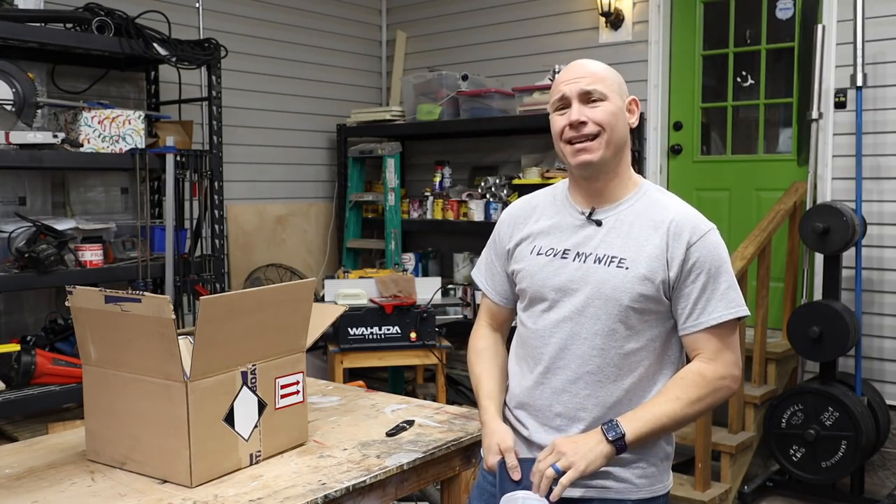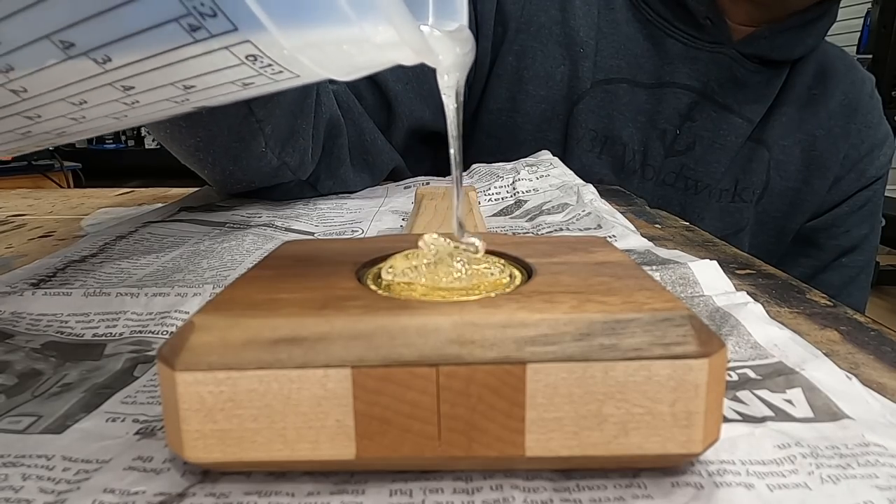How you doing, Worker? Today I'm gonna learn how to use epoxy. I've never used it before. This may be an epic fail. Let's find out.